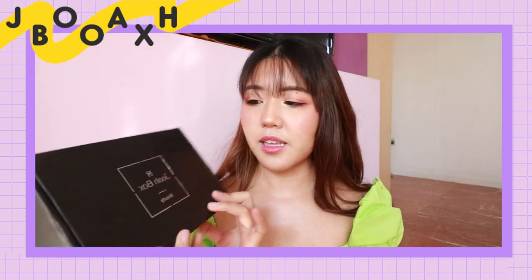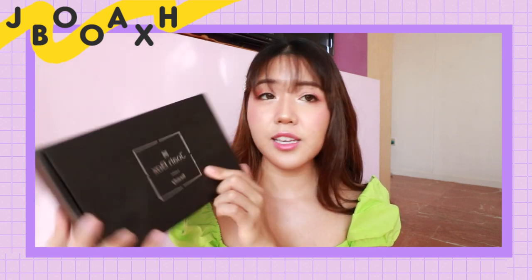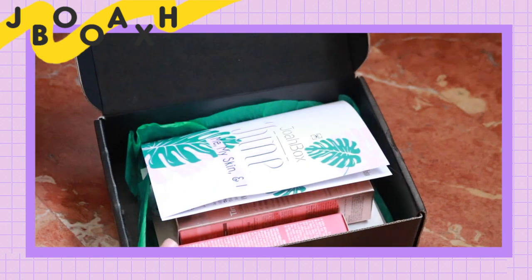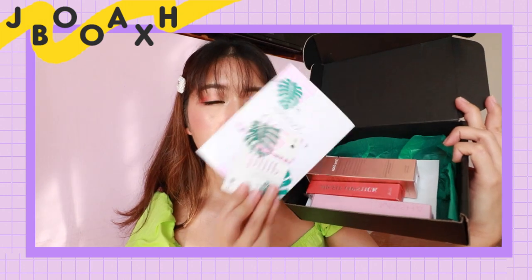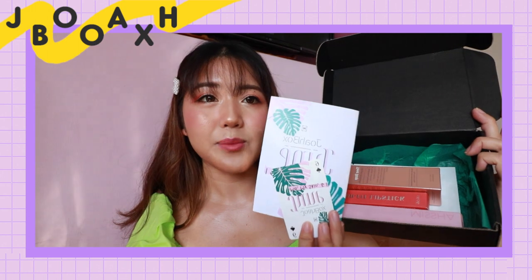As you can see, it just comes in this really simple black box that says Joabox Beauty. Here is what we've got when we open the box — a little card and a pamphlet, or booklet, whatever you want to call it.